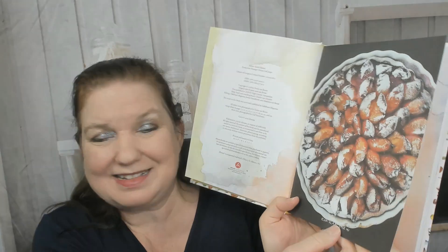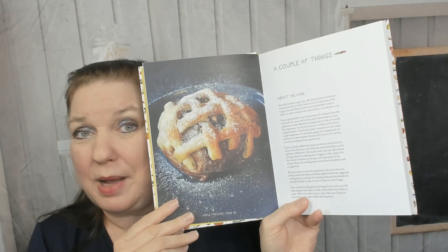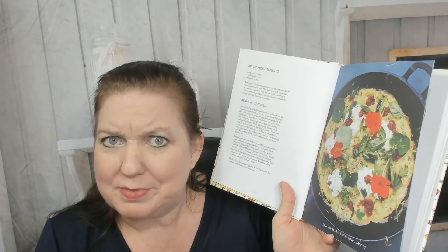Here's the table of contents: vegetables, fish and meat, baking. I love that it's kept simple. Recipes are organized by month — I love that seasonal way of organizing it. There are also a couple of things about the oven, about ingredients, and about measurements. This is the zucchini frittata with 'nduja.